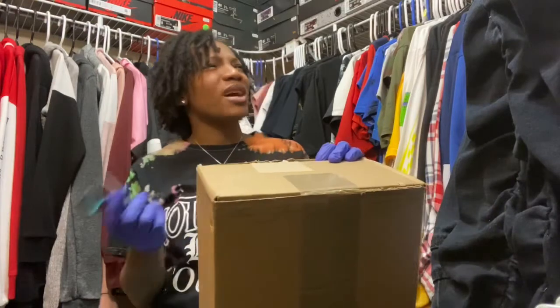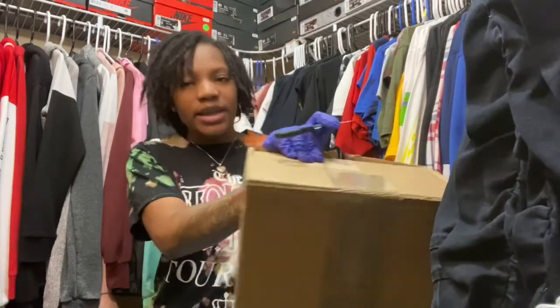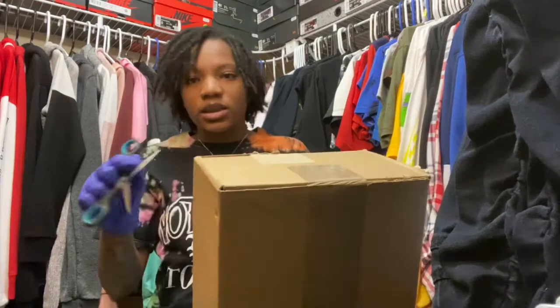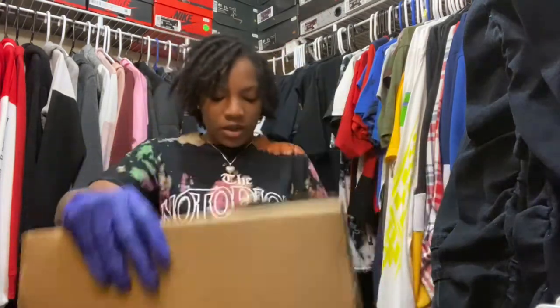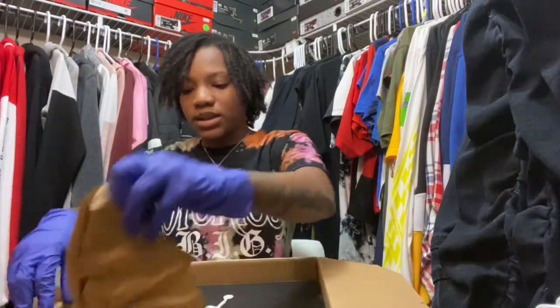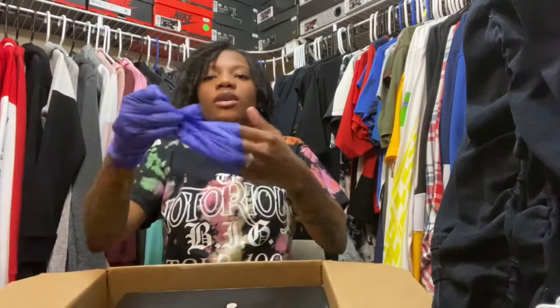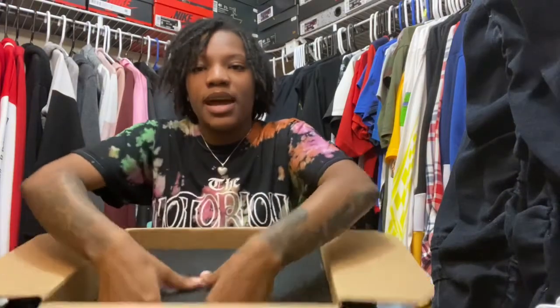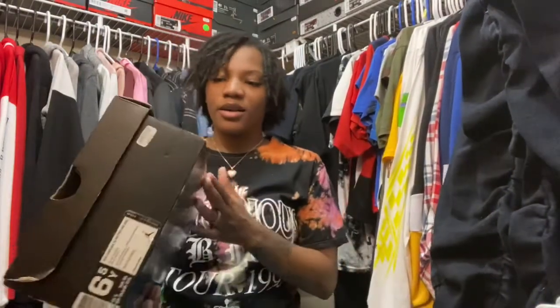Today's unboxing is a special unboxing — I'm gonna tell y'all why once we go ahead and open it. Let's go ahead and get the box open. Y'all know I'm always purchasing from the GOAT, so that's where this shoe is coming from. Go ahead and drop that paper on the side — they put a lot of paper in this shoe. Let me take off these nice purple gloves because we don't need those anymore.